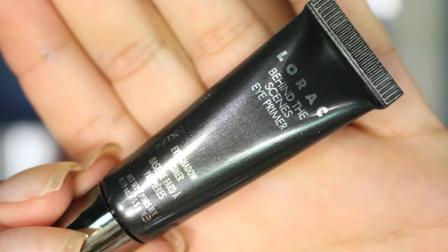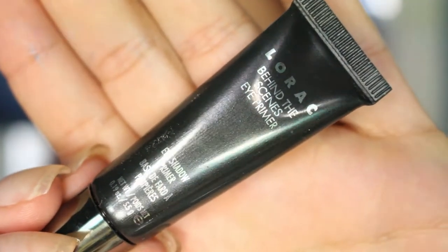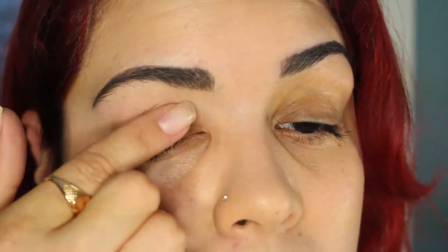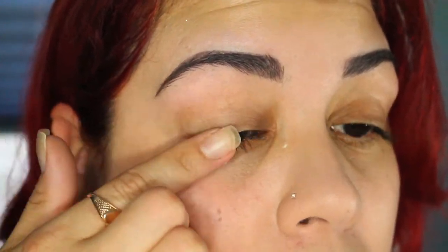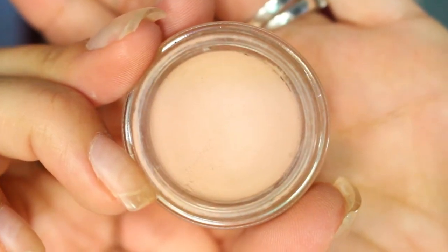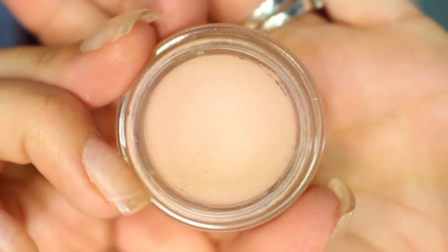I'm going to be priming my eyes using the Lorac Behind the Scenes primer. Once I let that primer set, I want to neutralize my eyes and I'll be using the MAC Painterly Paint Pot.